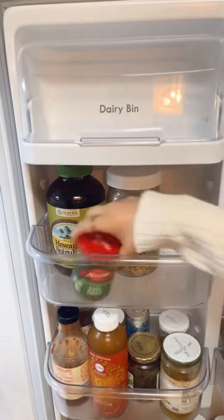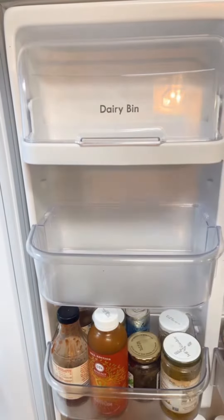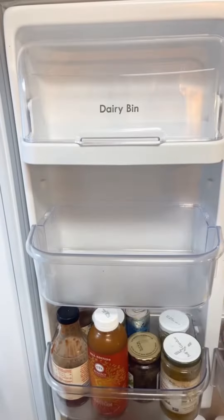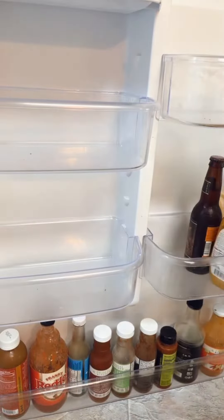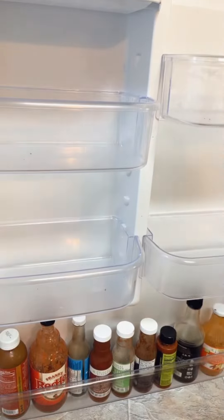So this is how I do this: after we pull everything out, we wipe everything down. This process takes us about an hour normally, unless we're recording — when we're recording it takes a little bit longer.